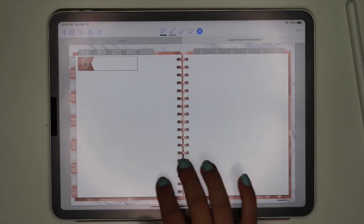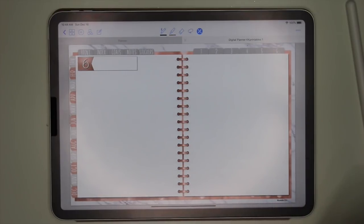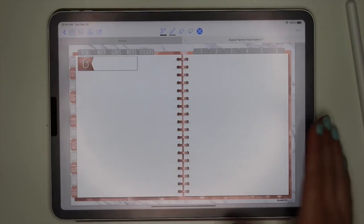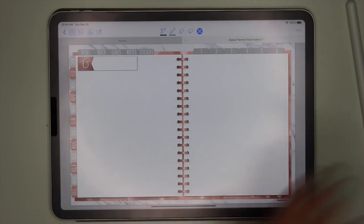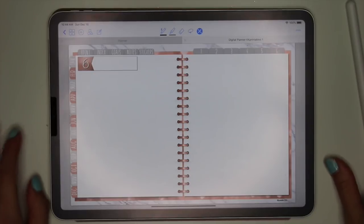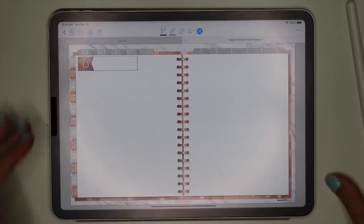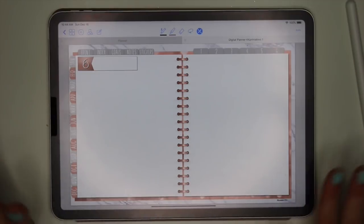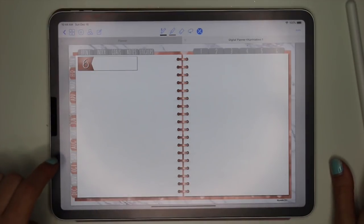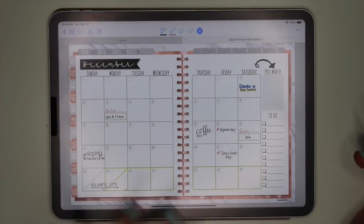That's the last page — that's my whole entire planner! What do you guys think? I love it so much. Now I want to set it up. I'm going to add in some more tracker stuff and things I want in my planner.